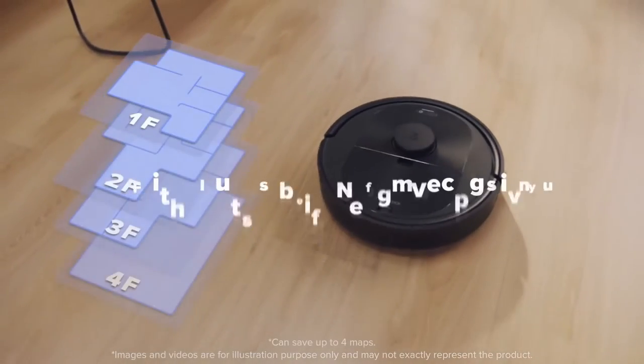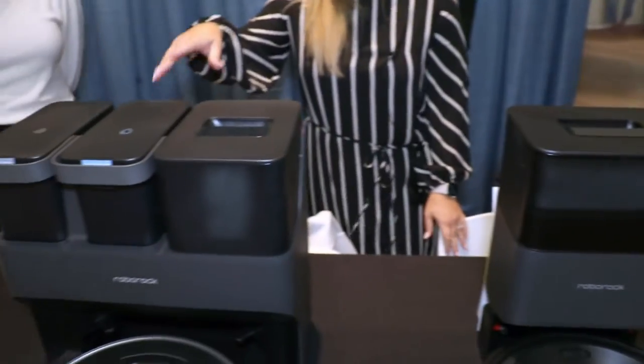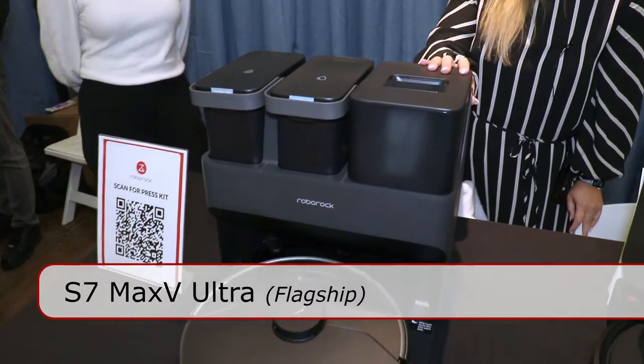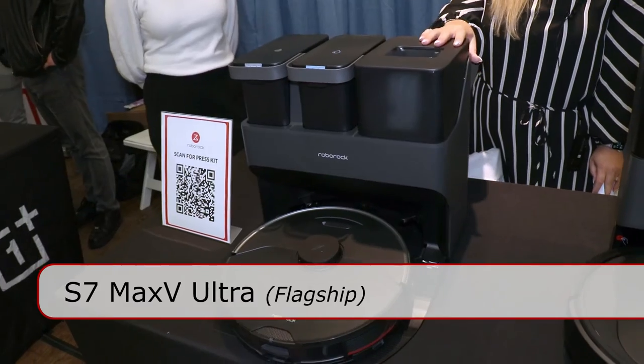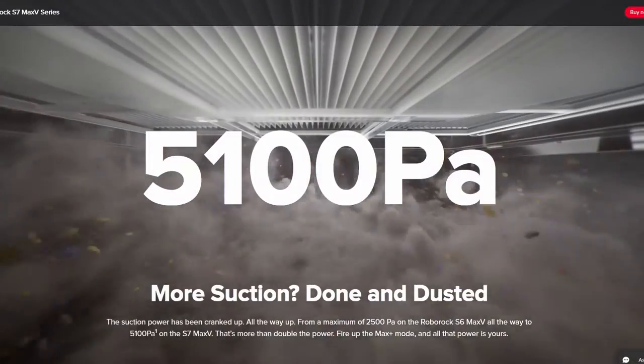So that's that robot vacuum cleaner. Moving over here to talk about the S7 Max V Ultra. That's Roborock's top-of-the-line product. Not only is it a vacuum cleaner, but it also has a mop feature.